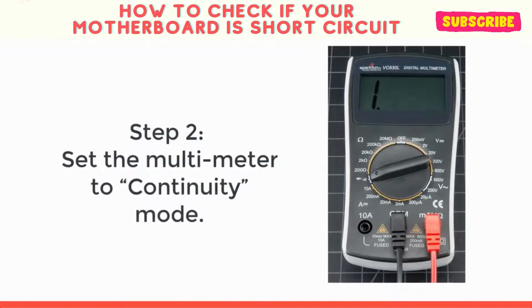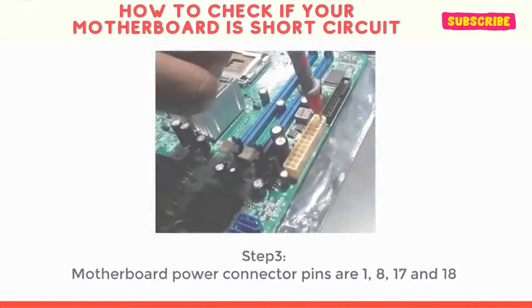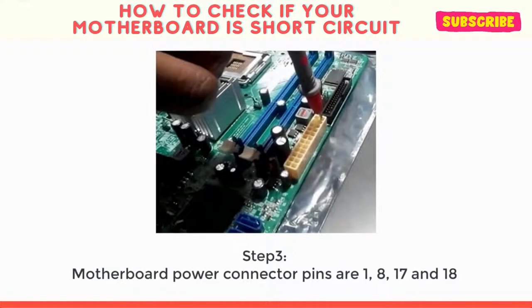Step 2: Set the multimeter to continuity mode. Step 3: Now we need to measure the resistance value of the following motherboard connector pins with respect to ground on the same board. Motherboard power connector pins are 1, 8, 17, and 18.